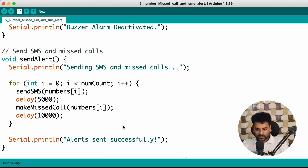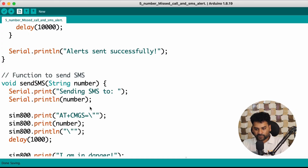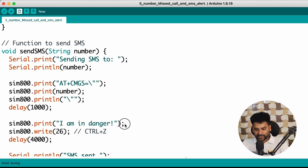The Send Alert function prints to the serial monitor 'Sending SMS and Missed Call'. Using a for loop, it sends a missed call and an SMS to 5 different numbers. First, the Send SMS function is called, which sends the text 'I am in danger' to the first number. You can change this message according to your need — you can give any text you want.